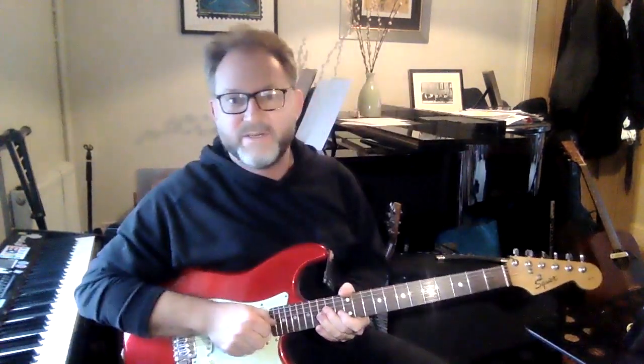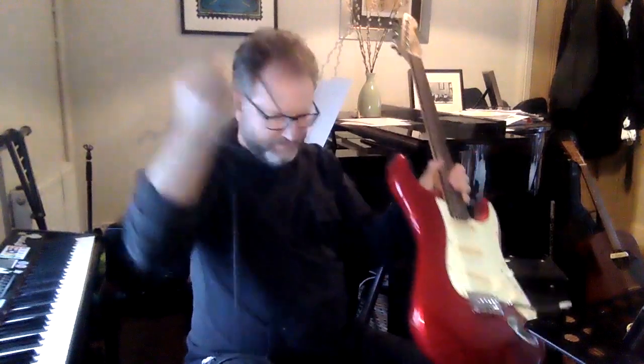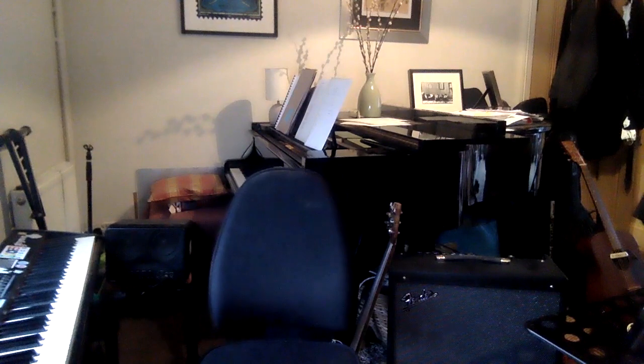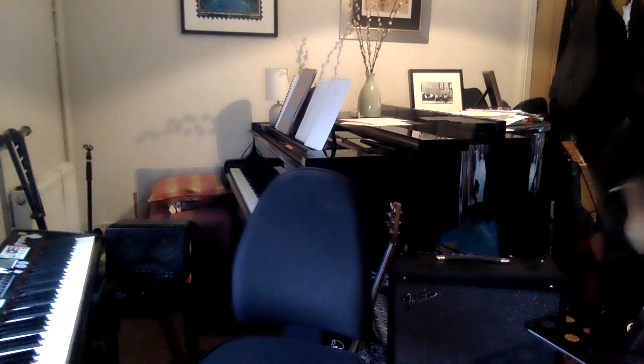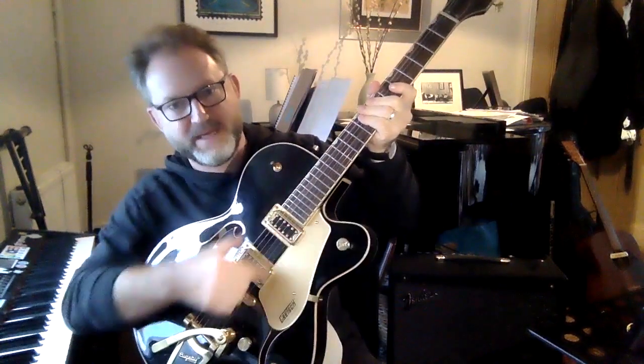I've got another guitar which is black, and this one is also an electric guitar but it's hollow, so it looks a little bit more like an acoustic guitar. I'm just going to go and get it. Once you get wires involved, plugging things in becomes a bit like spaghetti — all over the place and you can get a big tangle if you're not careful.